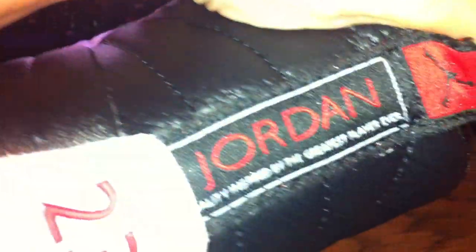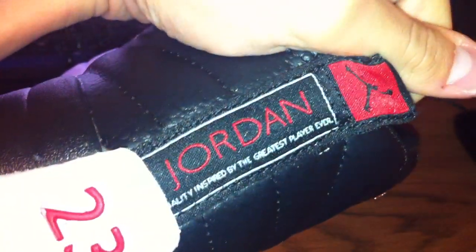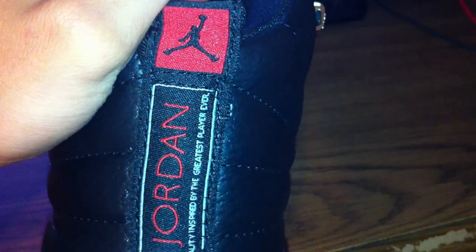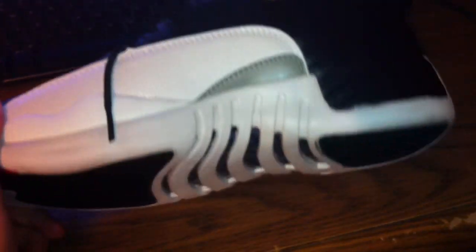Also on the back we have 23 and Jordan, quality inspired by the greatest player ever. These replicas are very nice, I do highly recommend buying them.